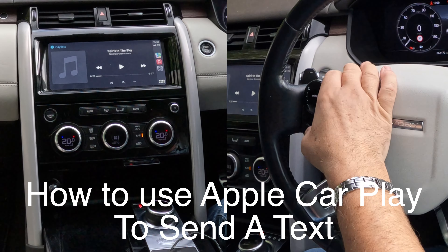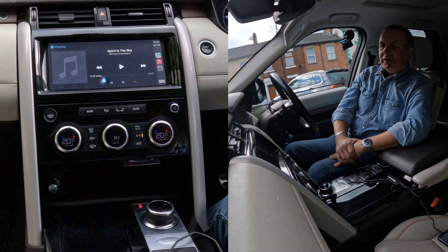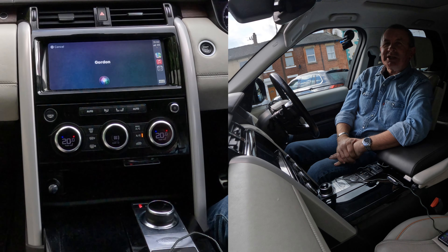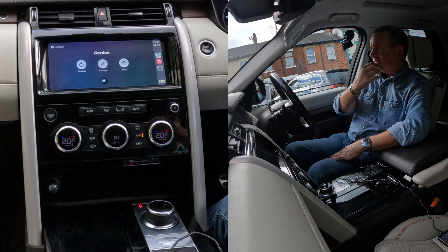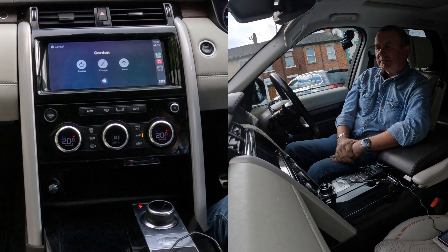Let's do something else. Text Gordon. What do you want to say to Gordon? I'm just testing out an Apple CarPlay system in the Land Rover Discovery. It reads back: I'm just testing out an Apple CarPlay system in the Land Rover Discovery. Send it. Done.